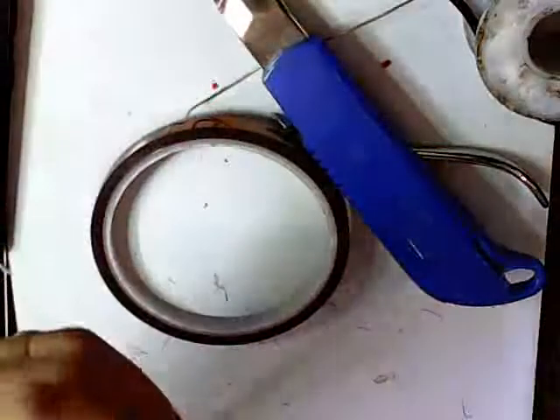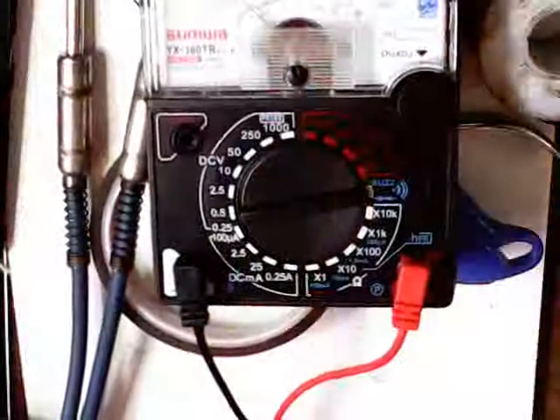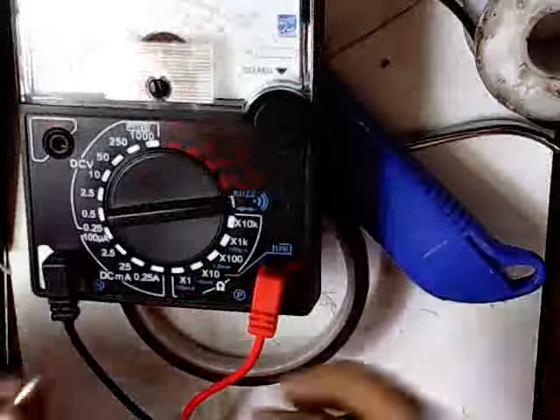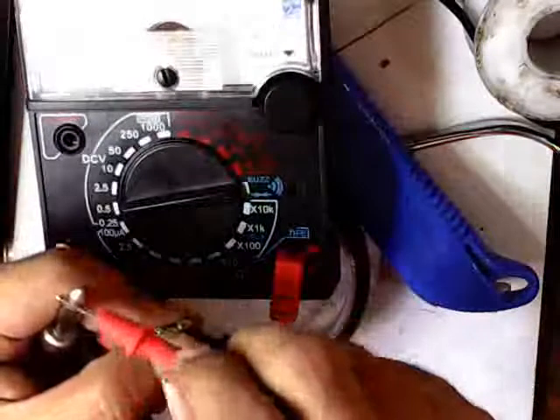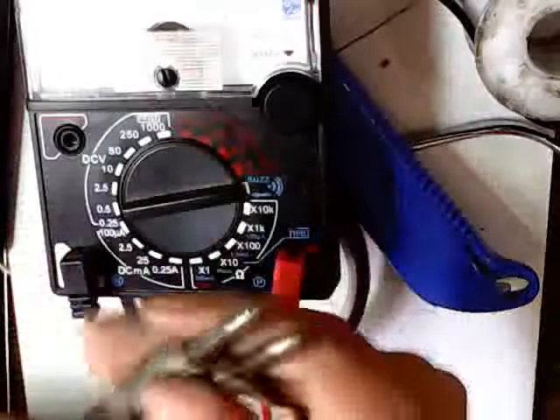Now I will use the tester to test for continuity. Set your multitester to the buzzer mode. Here it buzzes at the other connection, which means I connected the wires correctly. That is the right way to test for continuity.